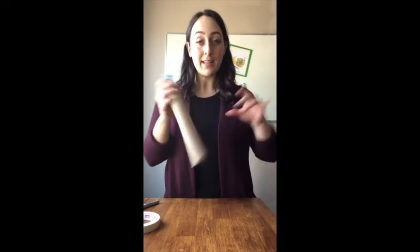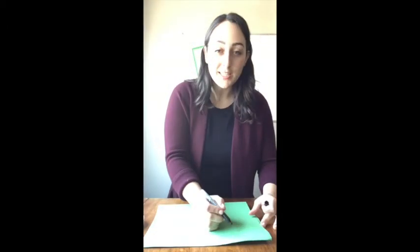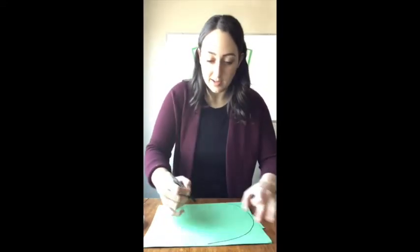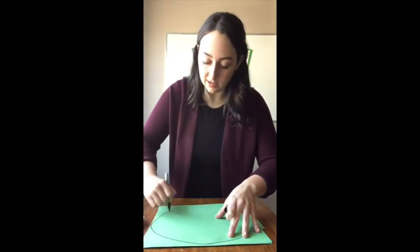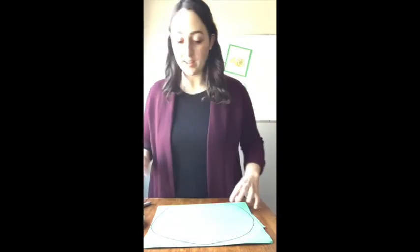Now I've attached the mouthpiece to the body. If you want, you can stop right here — you already have a functioning trumpet. But if you want, you can make a bell now. Grab your construction paper or your cardstock. Cardstock is best because it's a little bit stronger, but construction paper is fine too. Take your paper and draw a big circle. If you want a perfect circle, grab a big pot or plate from your kitchen and trace that.